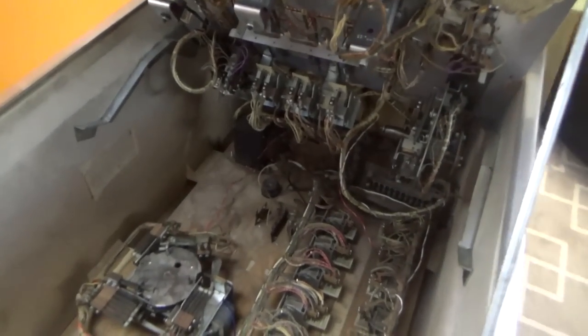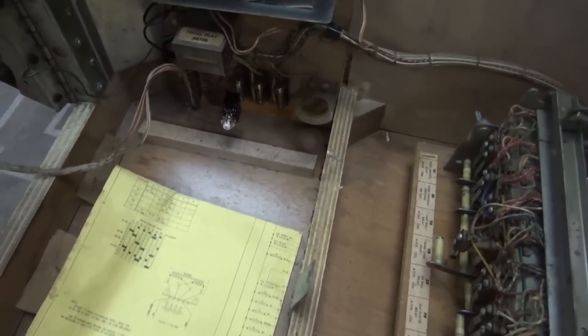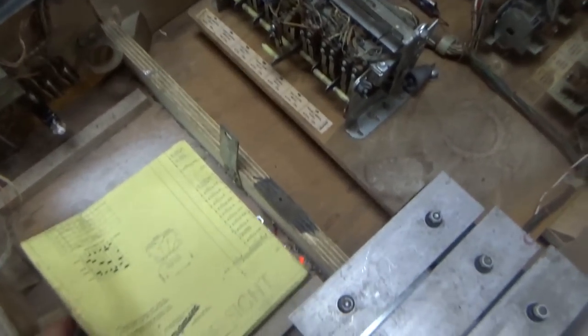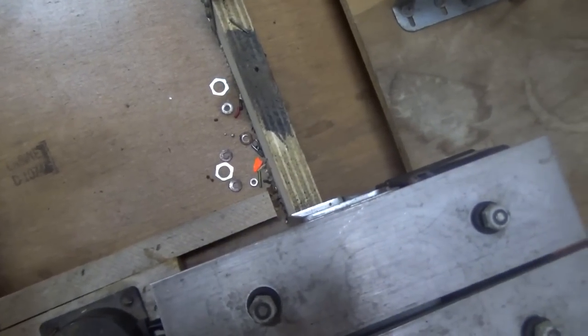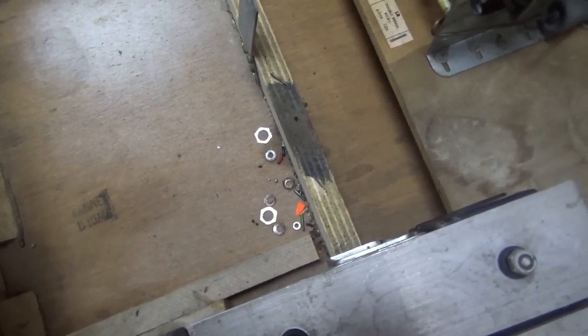So we have propped up the play field. If you don't know, there is a little prop rod inside the game on a hinge to hold it up. The first thing I see is our first sign of trouble — someone's installed a circuit breaker in one of the fuses. You know what that means: they're having some circuits break. We've got our schematics, very valuable — that's all we're going to need. There are some related parts in here that don't look like they go to this game, but they're in this game.